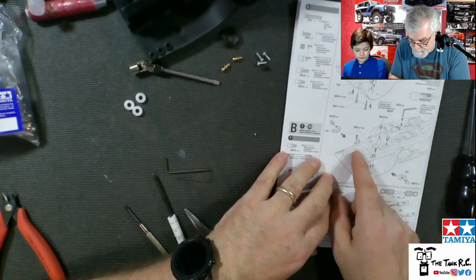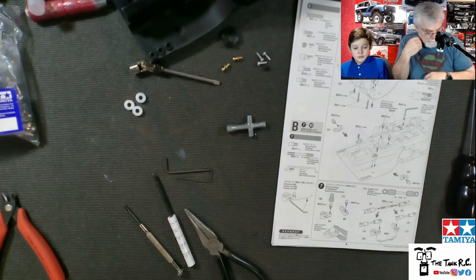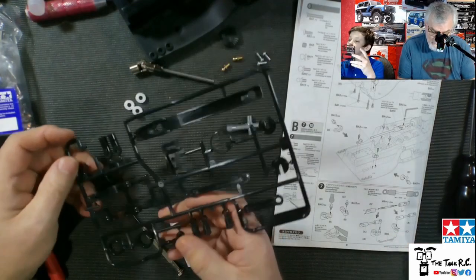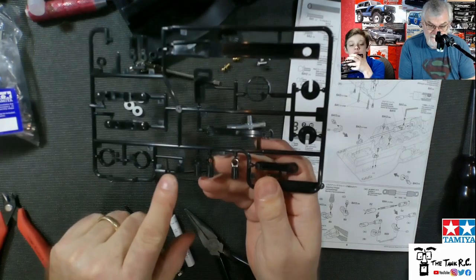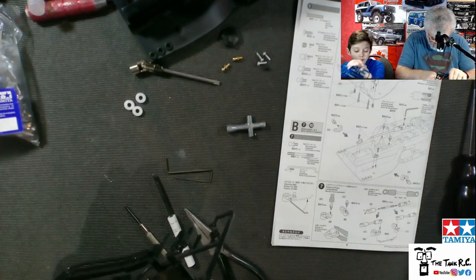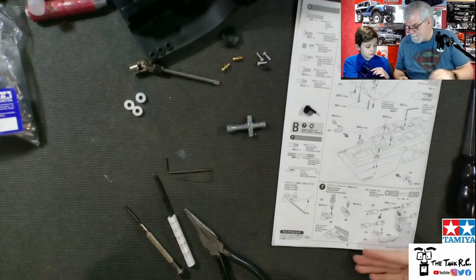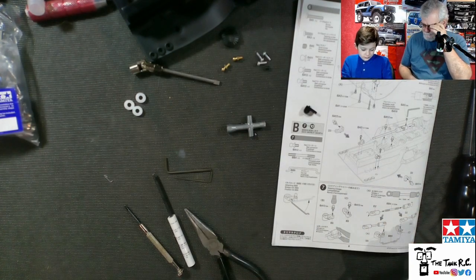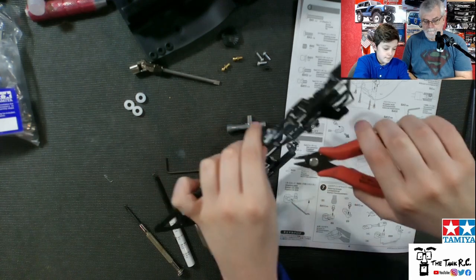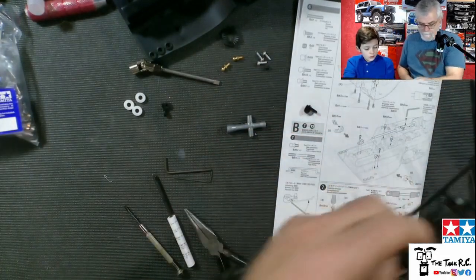Now we have to find these parts, which are basically the D3. Here's the tree — I'm applying the D3 onto there. Found mine — did you find yours? Yes I did. This one, right? Yep — can I do it? Yay, do it — put yourself under the camera. There we go, that is done.